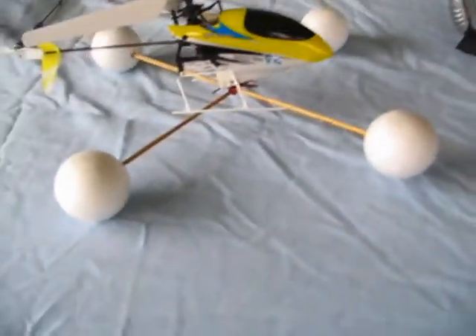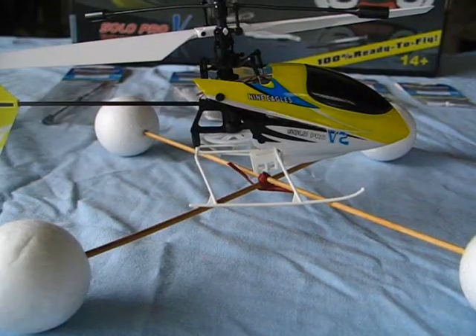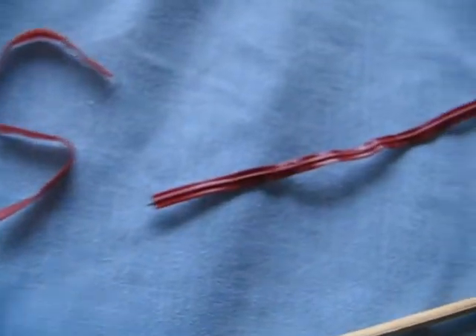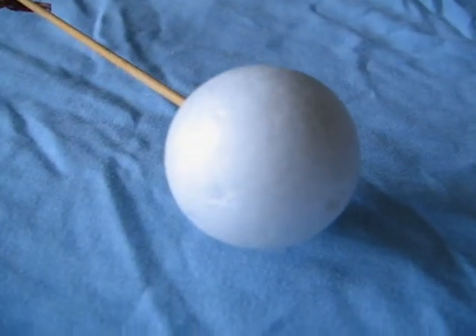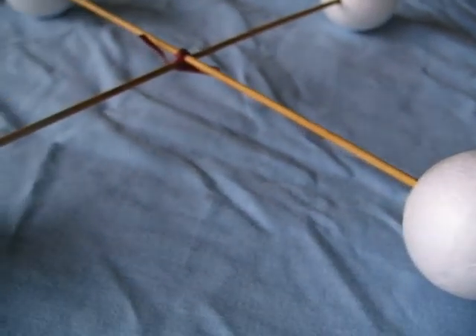I also made these steadies that you can see on the helicopter here out of some basic things that you can buy. They consist of some three millimeter barbecue skewers that measure 250 millimeters long — I actually put a point at both ends on some of them — some twist ties, and some PVA woodworking glue to glue these 35 millimeter diameter styrofoam balls.